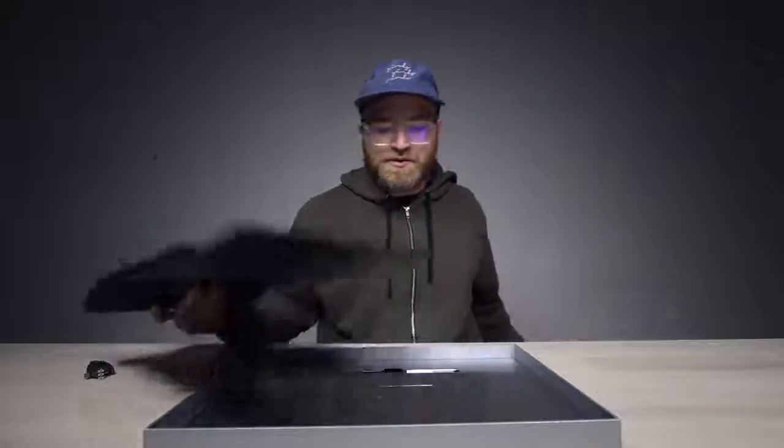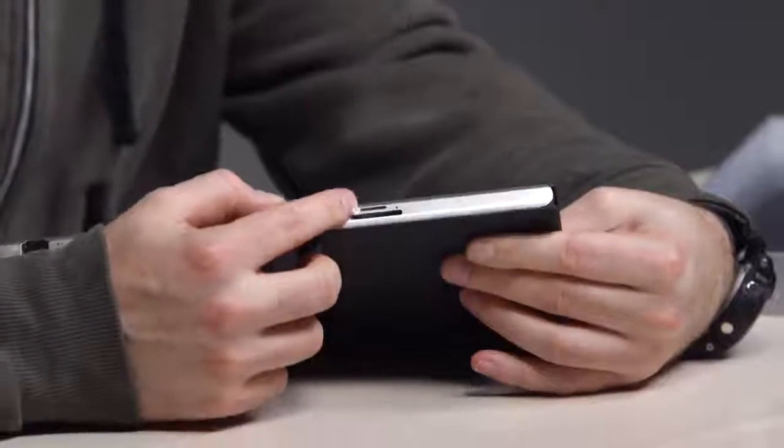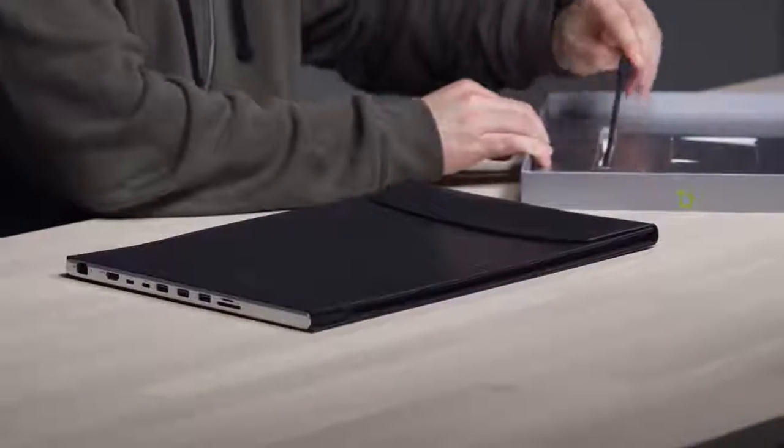This is just a placeholder. And then on this side, look at all the ports: Ethernet, HDMI, Type-C, USB 3. And yes, that is a micro SD card slot and a full-size SD card slot. Cool.